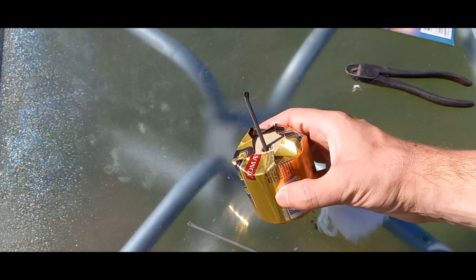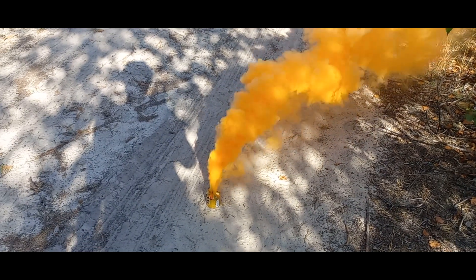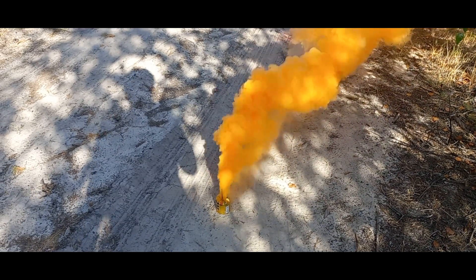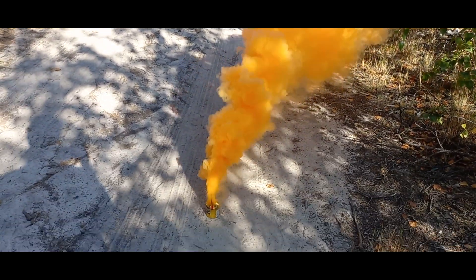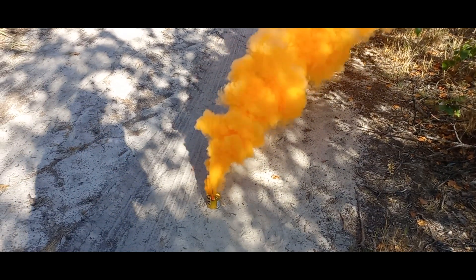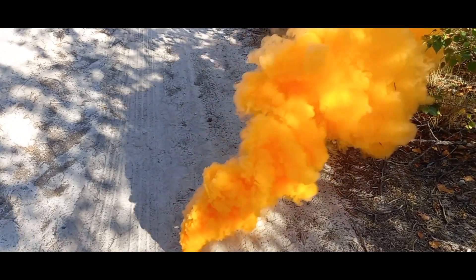While it's not as effective as potassium chloride mixtures, it still produces colored smoke. The downside is that the ammonium nitrate and sawdust mixture generates a lot of white smoke on its own, which reduces the color saturation. But the result is still impressive — I didn't expect such good performance from such a simple mixture.